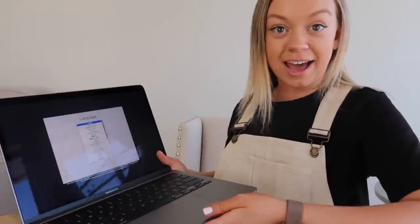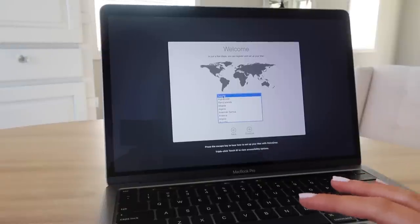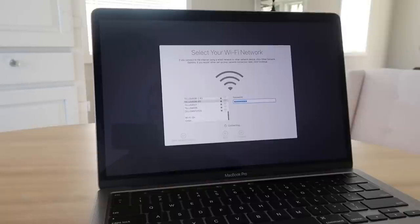That was fast! It's asking me to use English as the main language. I'm just going to take you guys through the setup. Does anyone else know their Wi-Fi password off by heart, or am I just the only weirdo? It's asking if I want to transfer any information — I'm going to say no. Then it's asking me to sign in with my Apple ID. The Touch Bar is really really nice and the keyboard buttons are not as thick as the older ones — it's very nice to type on.